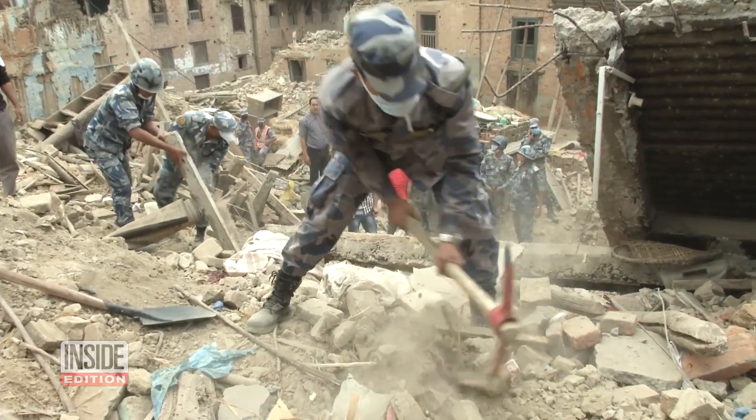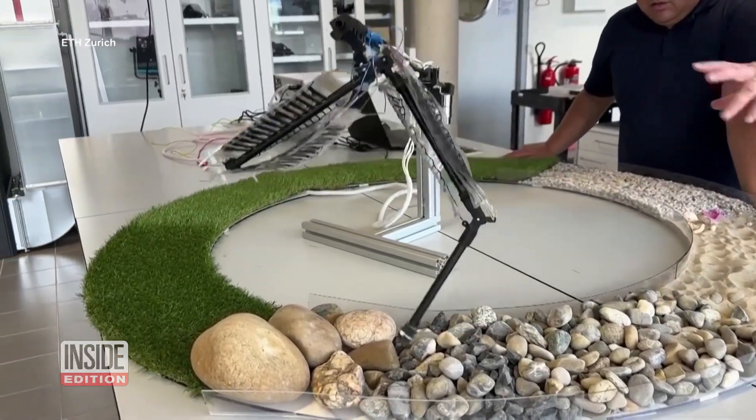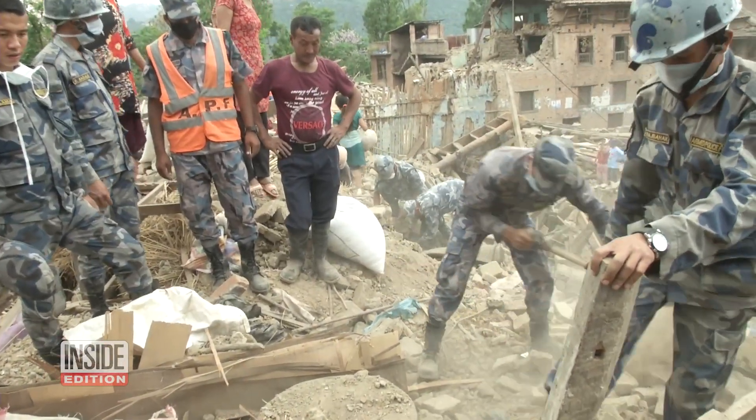Why would a robot like this be useful? Researchers believe that as the technology advances, these muscle-like movements will make robots better equipped to help in emergency rescue situations where it's dangerous to send human help.